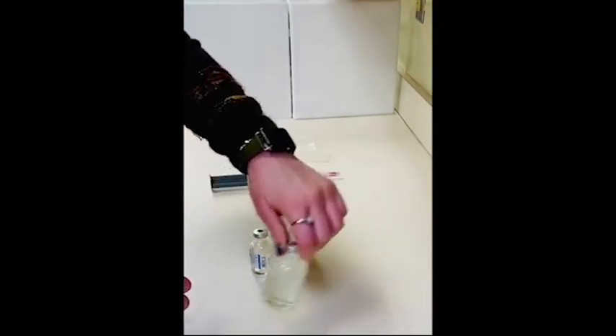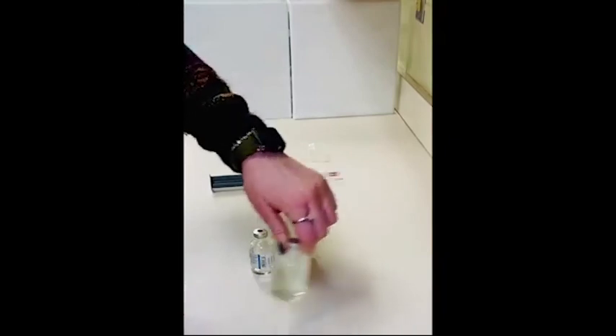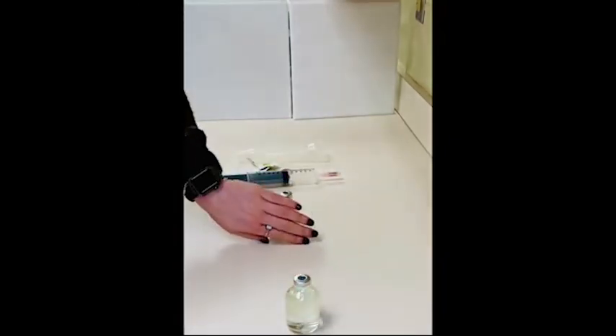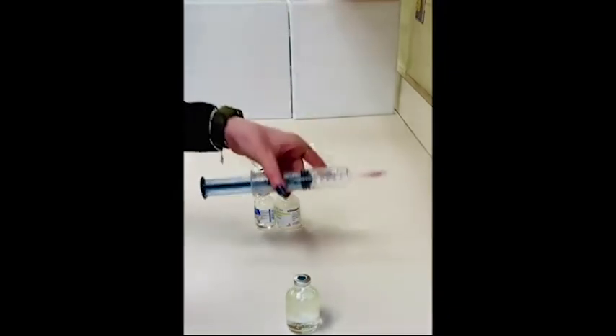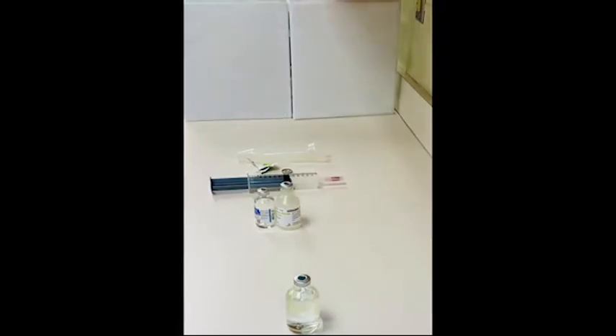Take your sterile vial, swirl it around, and make sure that all of the contents are appropriately mixed. This gets a label and it can be stored in the refrigerator for five days. Don't forget — your syringe and needle should be disposed of in a sharps container.